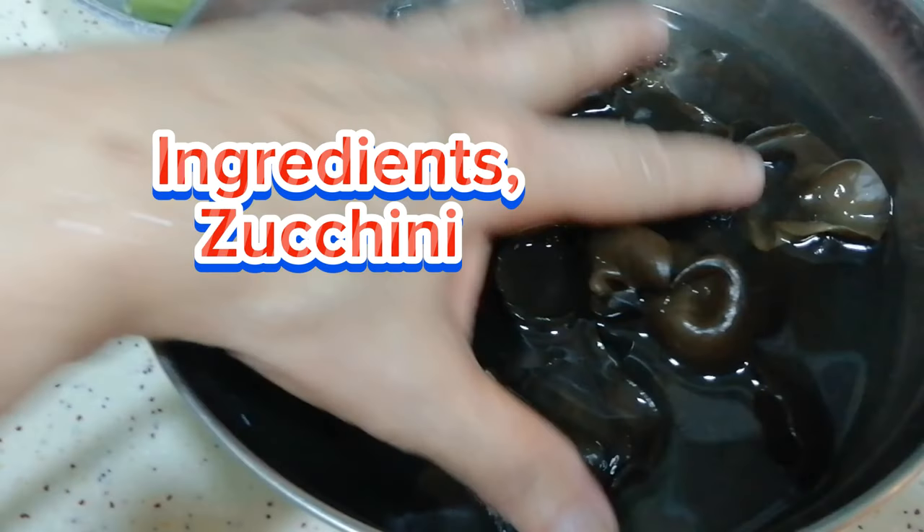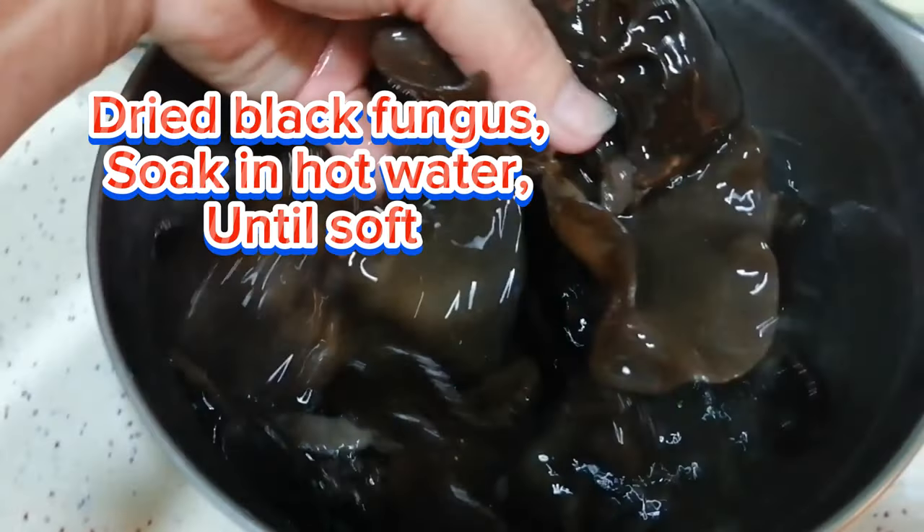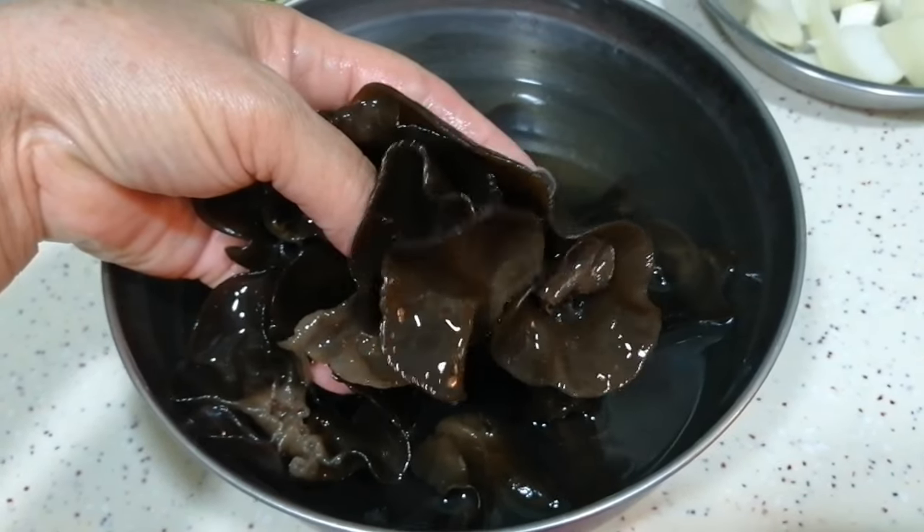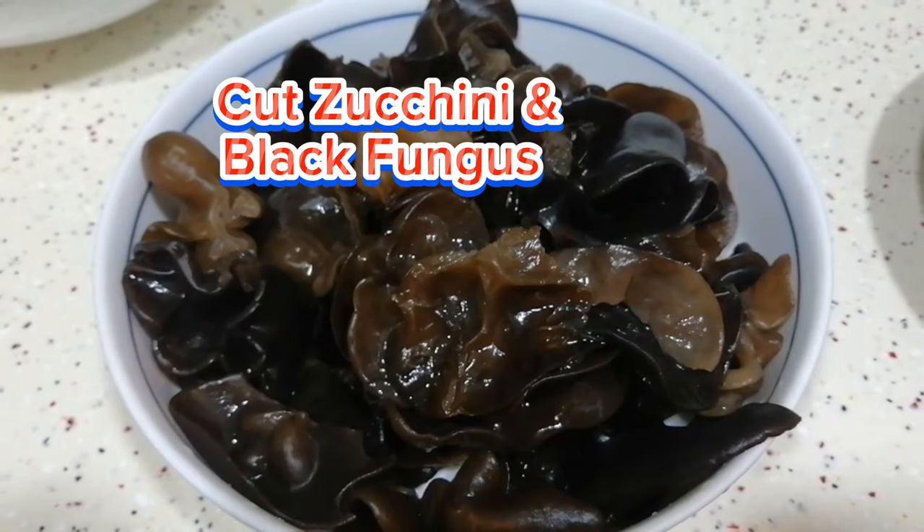Ingredients include zucchini and dried black fungus. Soak the dried black fungus in hot water until soft, then cut the zucchini and black fungus into pieces.